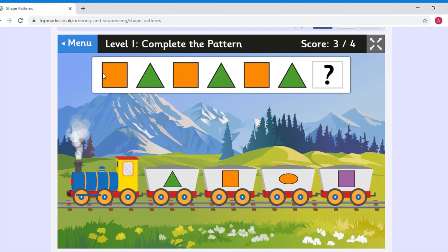So we've got: orange square, green triangle, orange square, green triangle, orange square, green triangle. Let's think about what shape will be next — square, triangle, square, triangle — so we know it's going to be a square. What colour? The colours go orange, green, orange, green — so it's going to be an orange square.